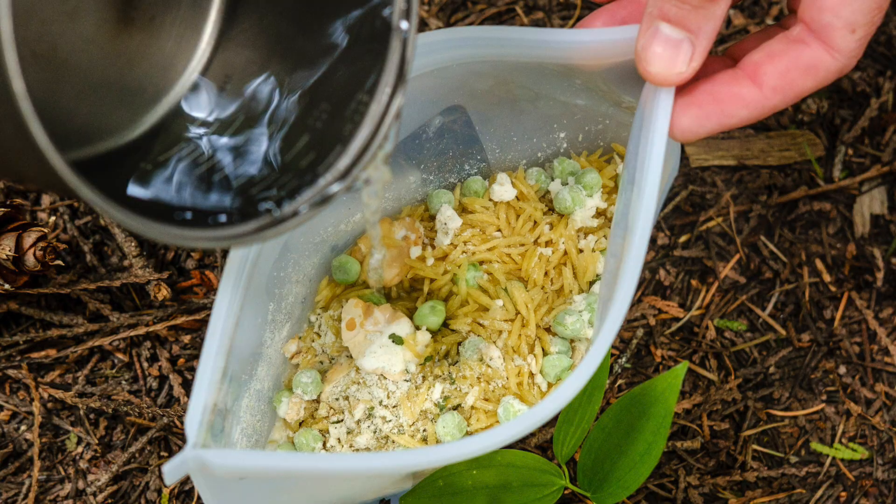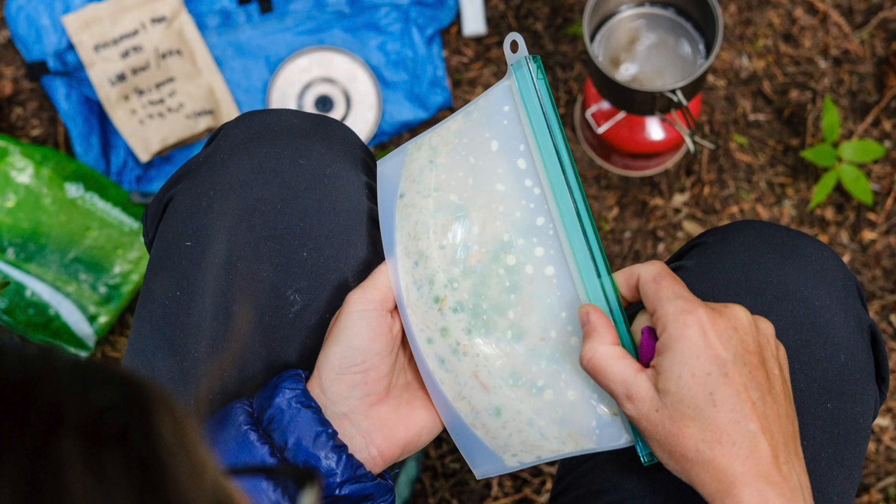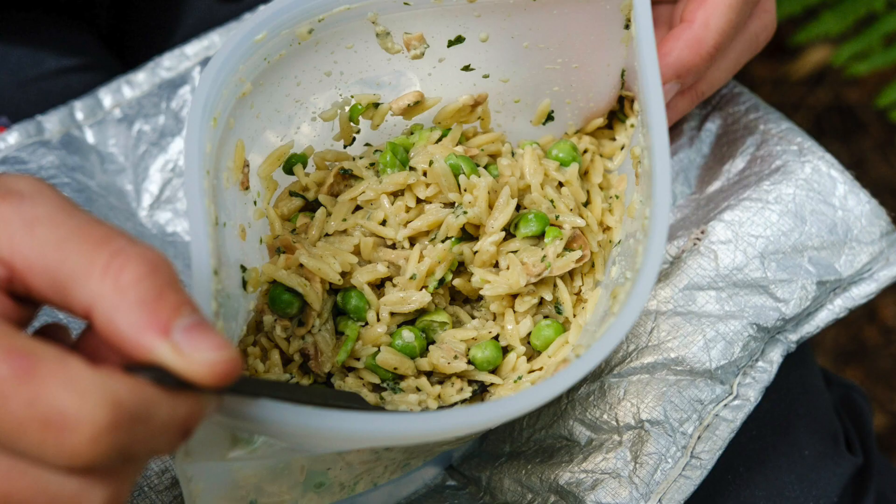Now you might be asking why pre-cook and dehydrate pasta when it can be cooked on trail? You're absolutely right — it can be prepared in camp, but pre-cooking and dehydrating pasta significantly reduces the amount of stove fuel required to prepare it. When using pre-cooked and dehydrated pasta, you only need to bring the water to a rolling boil and then add the hot water to the bag or container. The pasta rehydrates in the bag for 5 to 10 minutes without needing additional stove fuel. Using an insulated food cozy can also speed up the rehydration process significantly.